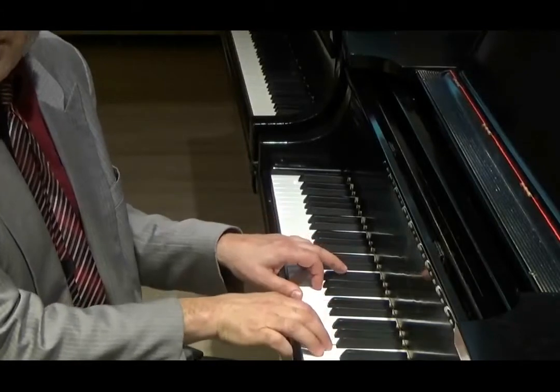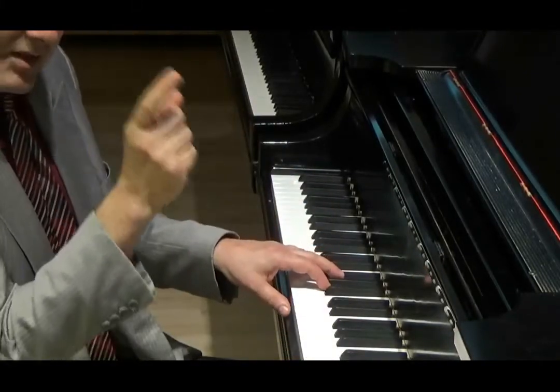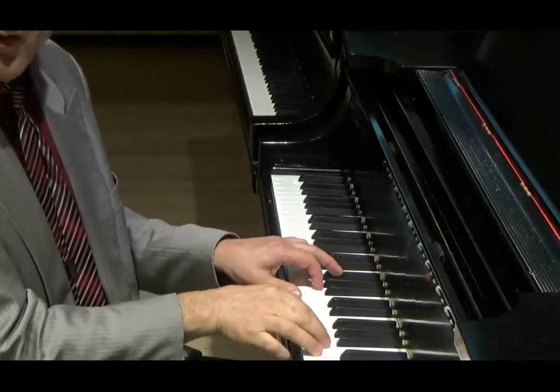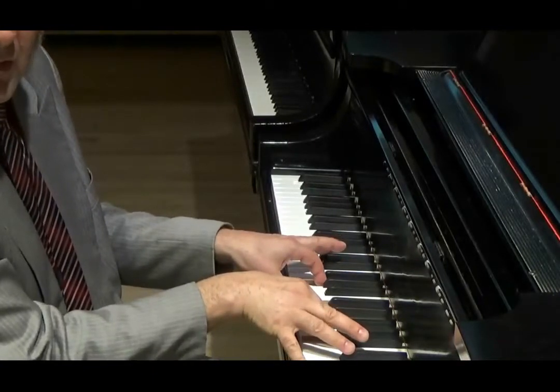When I go up, the sound is clearer, it's more variegated, and there's no clash between the voices. Whatever chord I'm playing, it's pure.